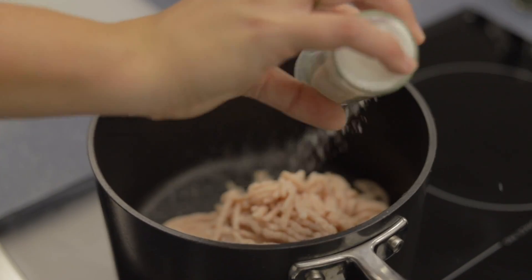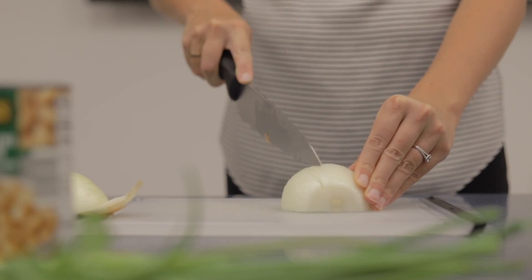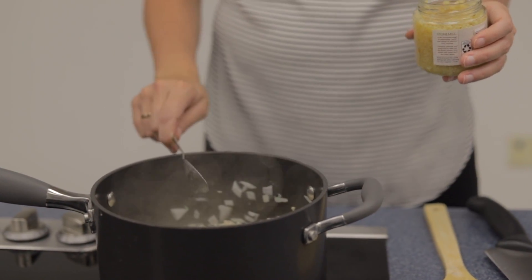Add 1 pound of ground chicken, add salt and pepper to taste. While that is cooking, you are going to chop the onion — you want 2 cups of onion, which is approximately 2 onions.